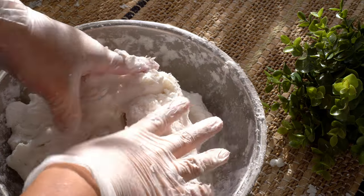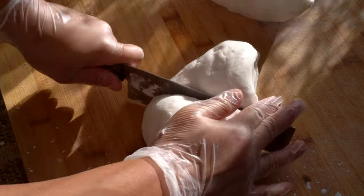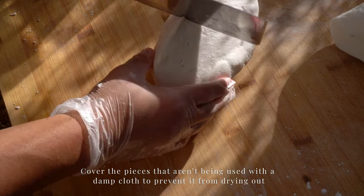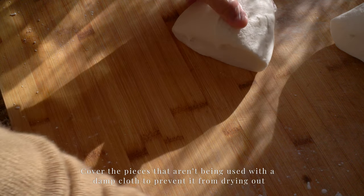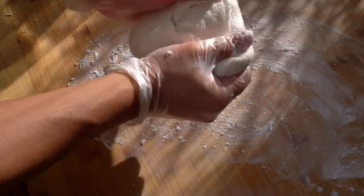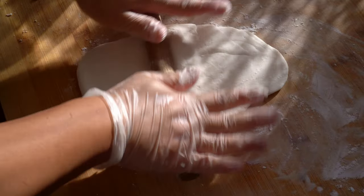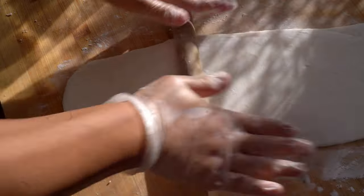Keep mixing and the dough will come together. The dough will become smoother and less sticky. Flour a working surface with tapioca starch to prevent the dough from sticking. Divide the dough into four pieces. Flour your rolling pin and dough with tapioca starch to prevent sticking. Roll it to your desired thickness — I like mine quite thin.